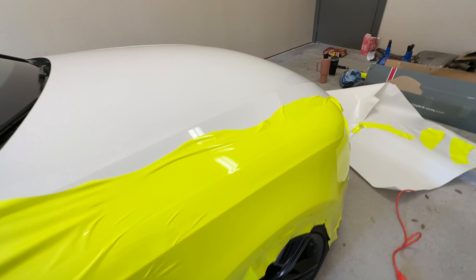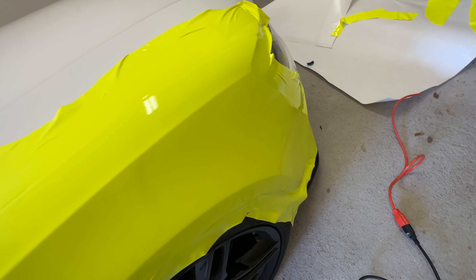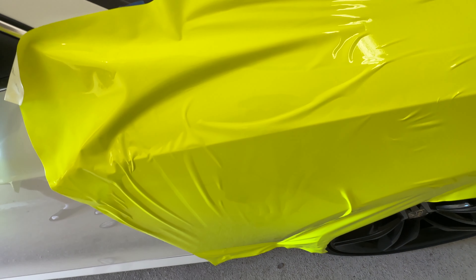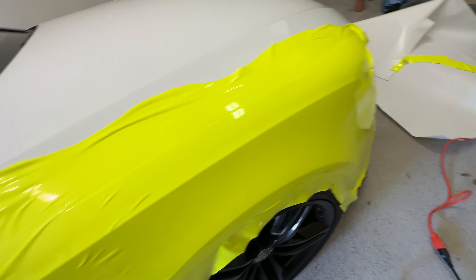Alright guys, so far me and Alex were able to get the front part of the fender looking pretty good. We haven't squeegeed it down or anything yet. We just need to go over the back part of the fender and see if we can get that one down. We're kind of figuring it out slowly but surely.